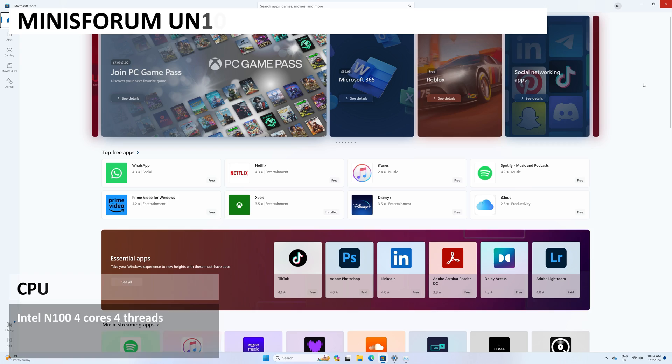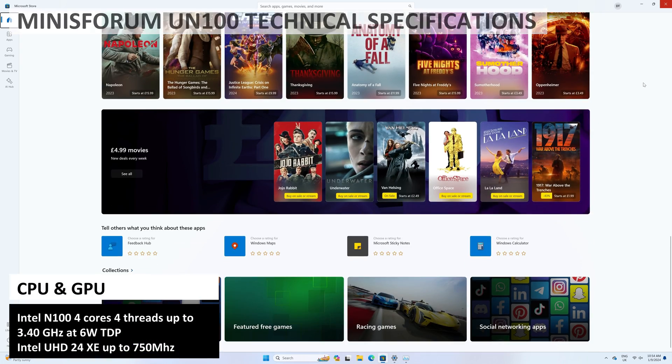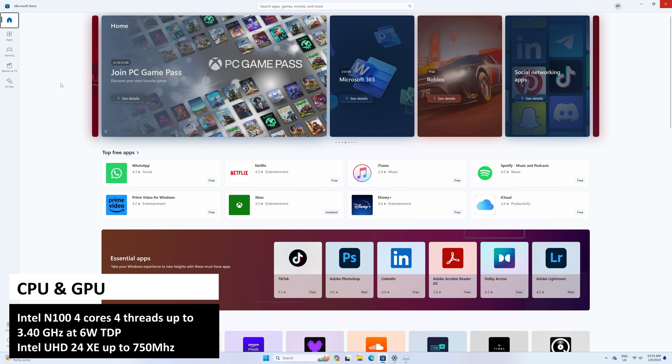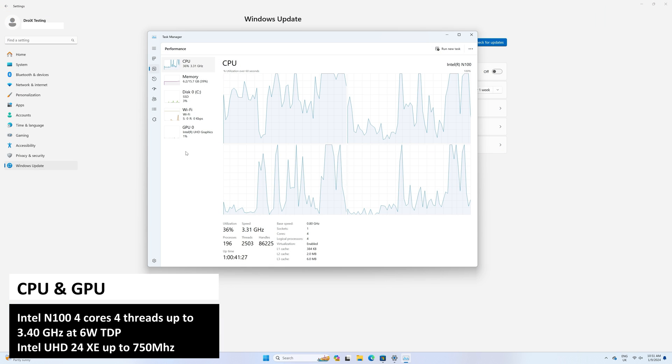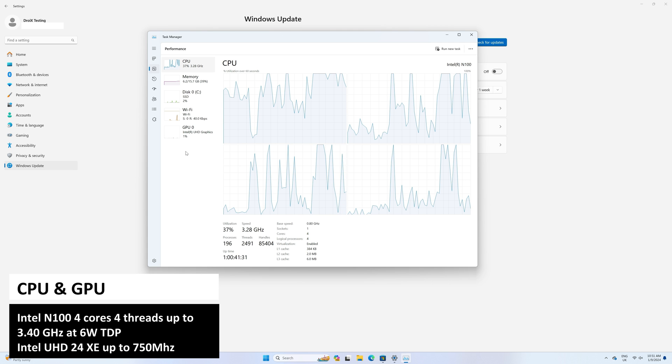The Minisforum UN100 mini PC features the Intel N100 processor which has 4 cores and 4 threads running up to 3.4GHz at 6W TDP. This is the new popular budget processor which many mini PCs have already been using, so we will compare the performance shortly.